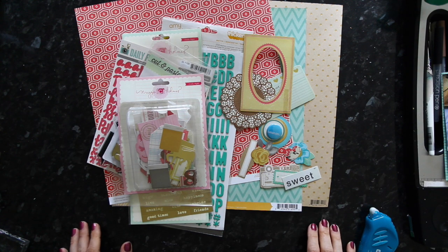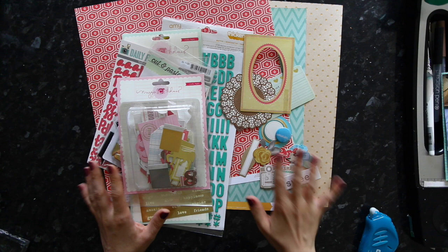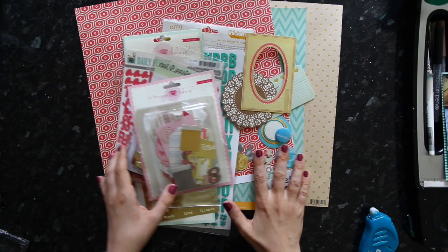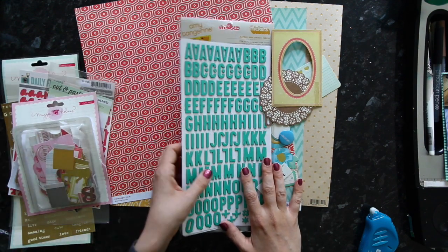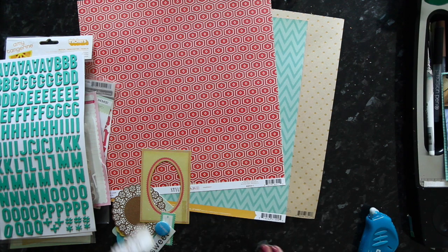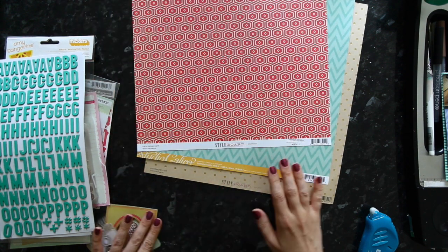Hi! Glitter Girl here with a new mini-adventure for this week. I'm going to be focusing on using lots of little die cuts to dress up a page. I'm using the ephemera pack from the Maggie Holmes Style Board Collection, but the ideas can be used with any die cut pack or any arrangement of random die cuts that you might have collected.